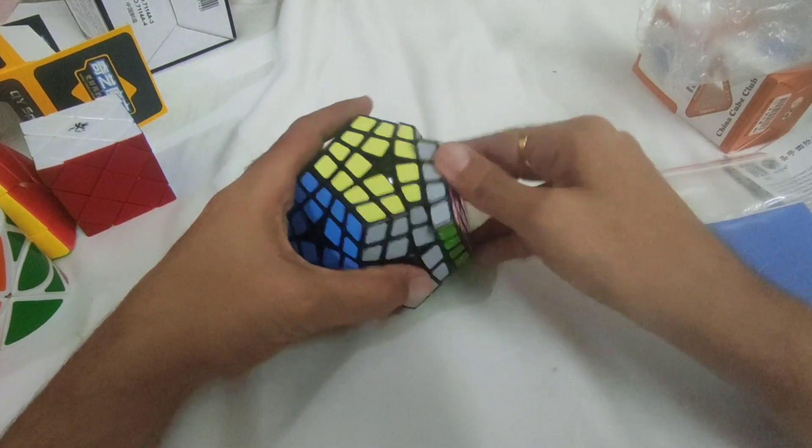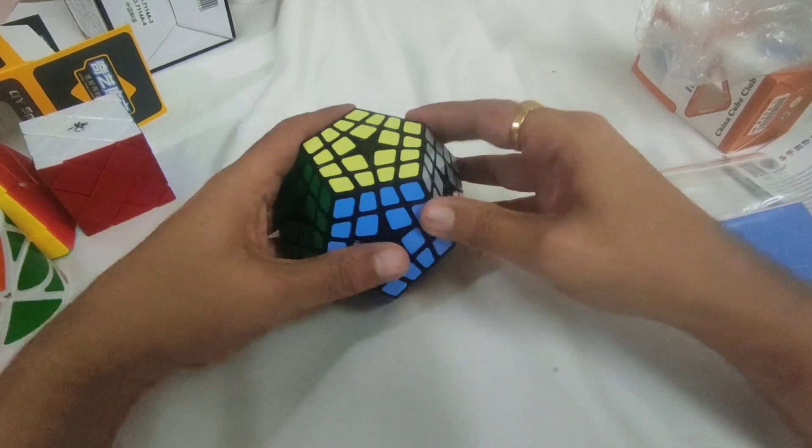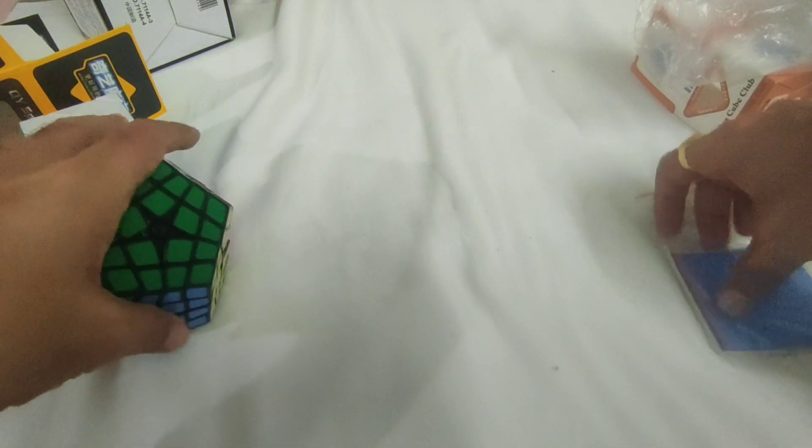This is a 4x4 Megaminx, also for my mod project. Okay, so this is it. Thank you for watching.